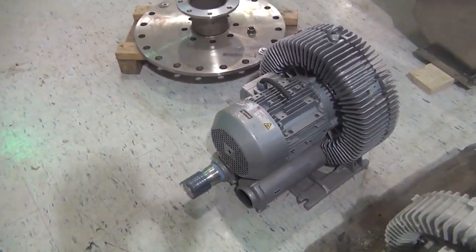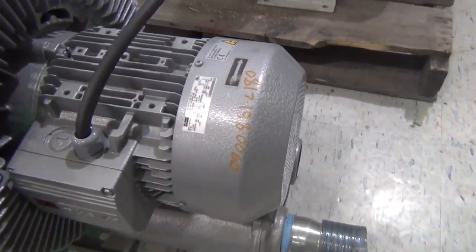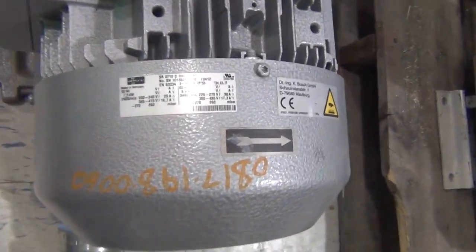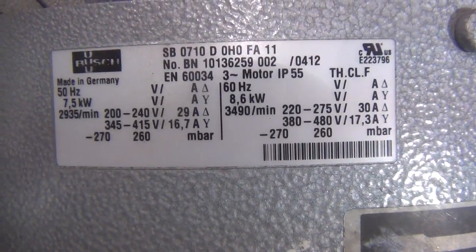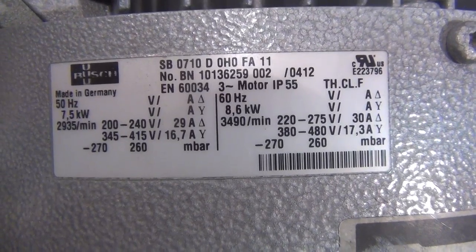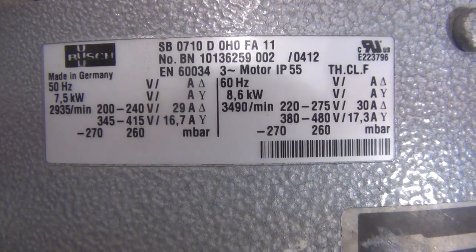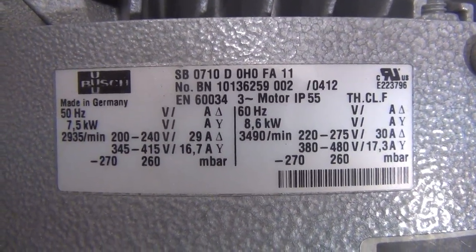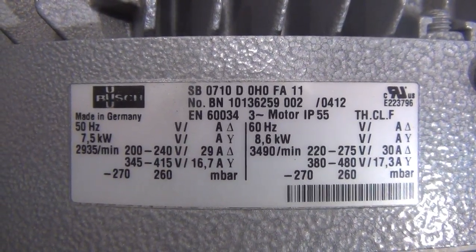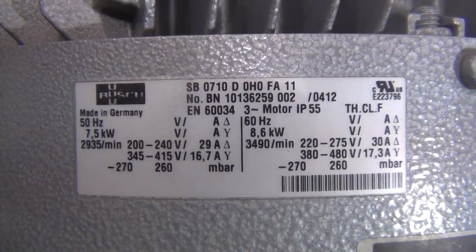We're joining a blower — I was thinking this could be the guy for the vacuum system. We do have a line on some of these Busch series vacuum pumps. If this guy is not high enough pressure, it says it'll do negative 270 millibar, 8.6 kilowatts — about 11 and a half horsepower. Serial number: BN101362590 02SB0710D OHO FA11 model.